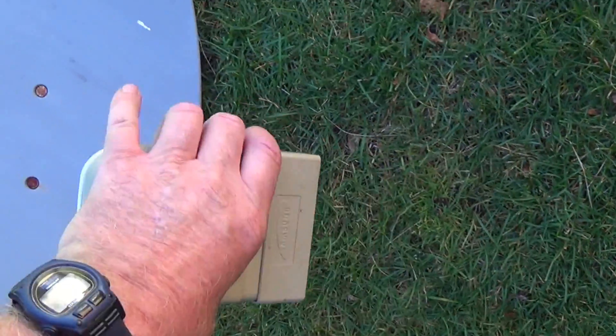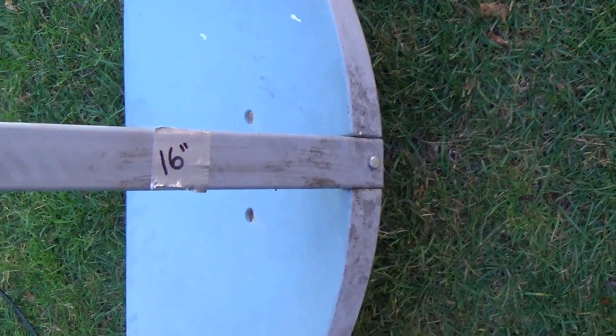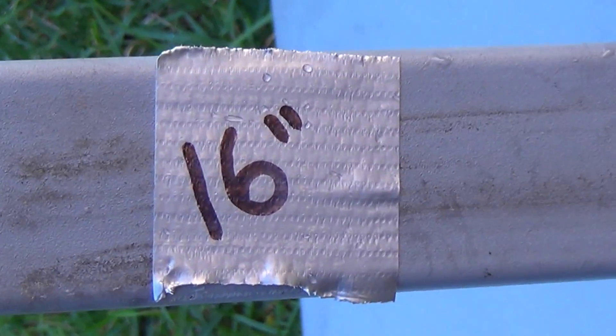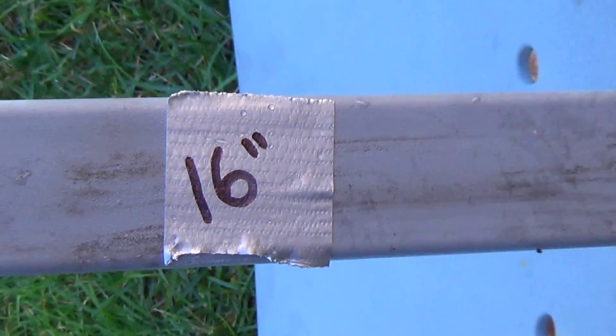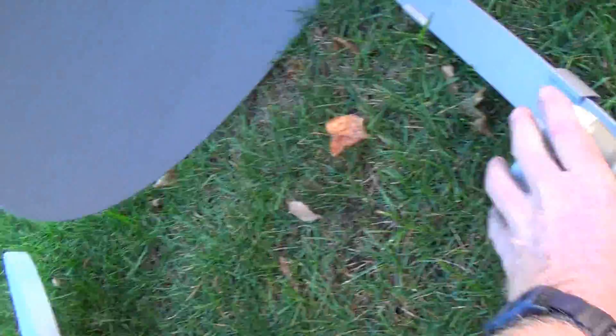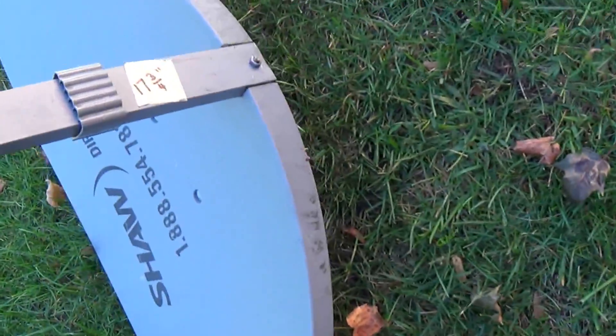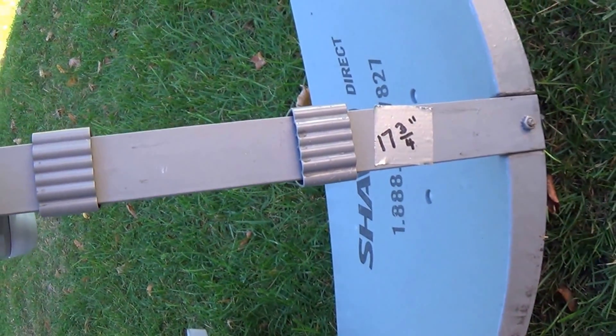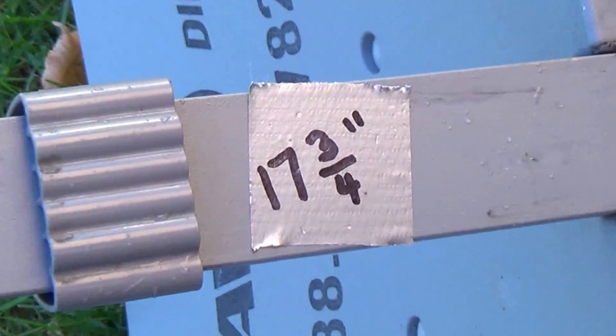This one is too short — somebody cut it. I guess it was damaged; I don't know what happened, but it was cut. I put a label on there: 16 inches. 16 inches long — this is the bad dish. This is the good dish. That's the proper length of a 60E dish: 17 and 3 quarter inches.